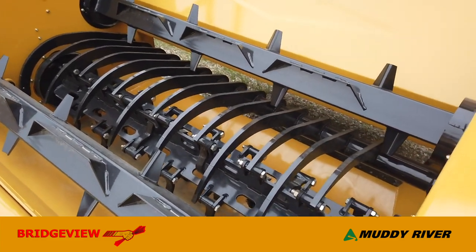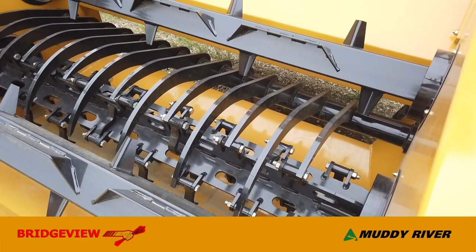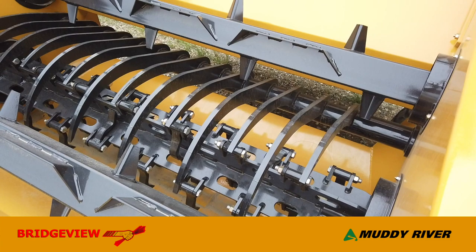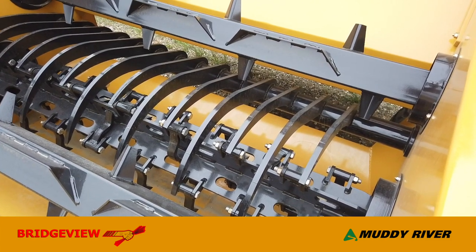The hoops are on a five-inch spacing, which is important for square bales. Square bales like to come off in flakes, and this narrow spacing prevents flakes from going through too quickly.